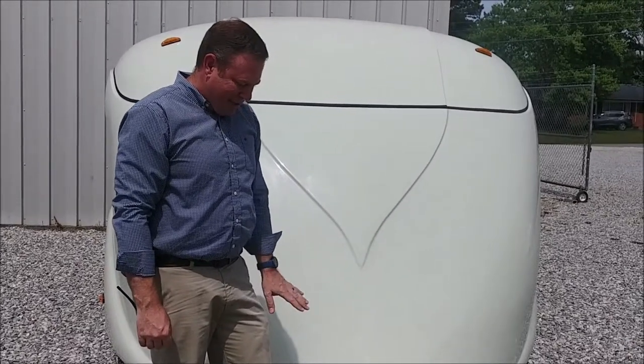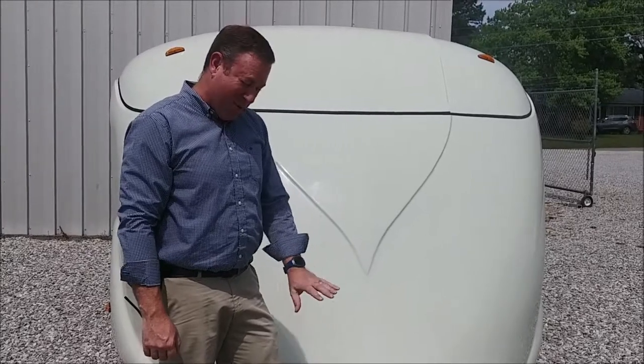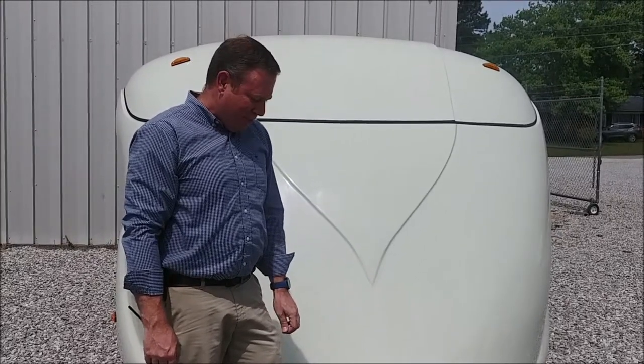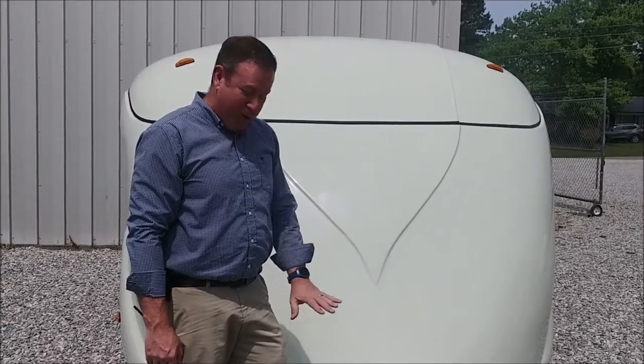One of the great things about that is the longer it takes somebody to look at something they want to steal, they probably won't do it. People will steal just about anything, but if you can slow them down, it makes them change their mind. That's just a great way to lock your trailer up.